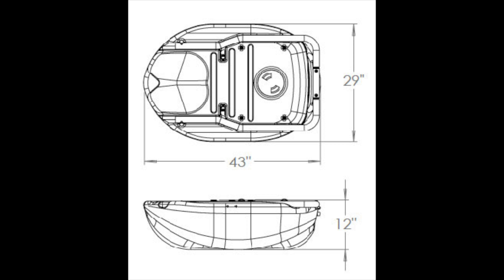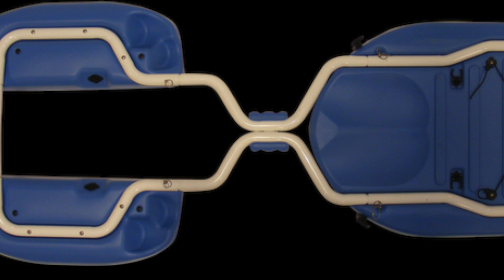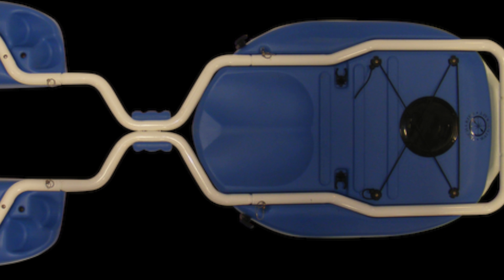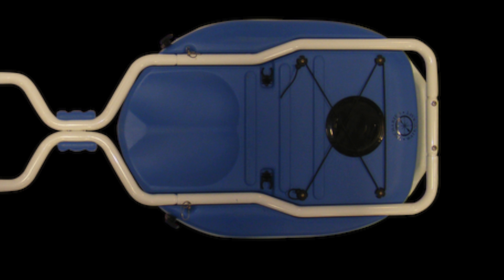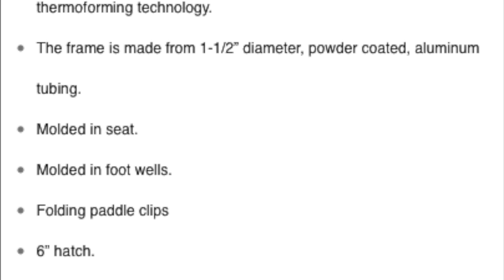Here's a look at the dimensions of the kayak and the height. This kayak, being 12 inches tall, you can stick it right underneath a bed for easy storage. It fits into most closets, in the backseat of a car, in the trunk of a car, even compact cars.